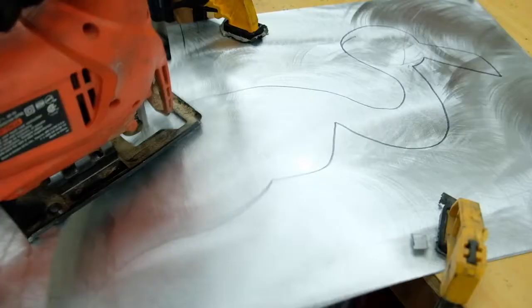And now we're gonna cut out our flamingo using this. And for the details, I'm gonna use a pair of tin snips.